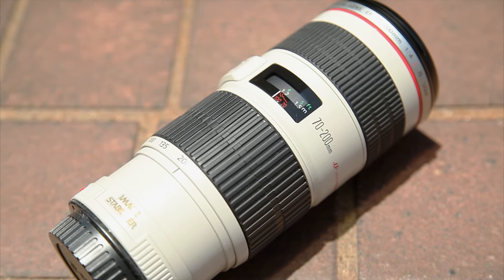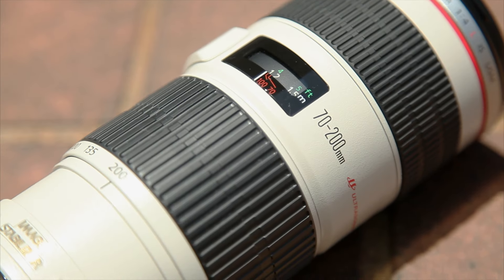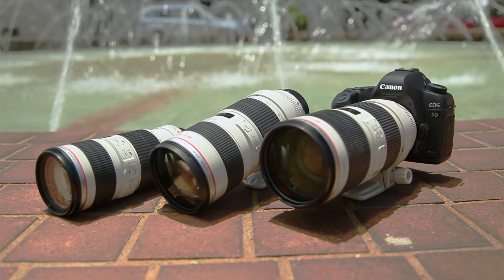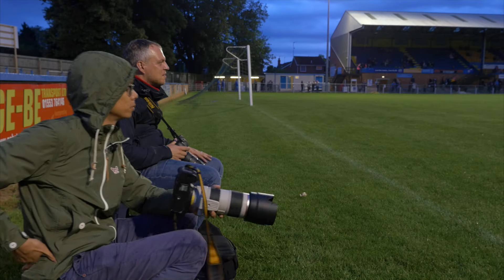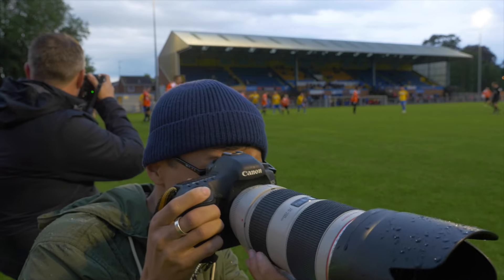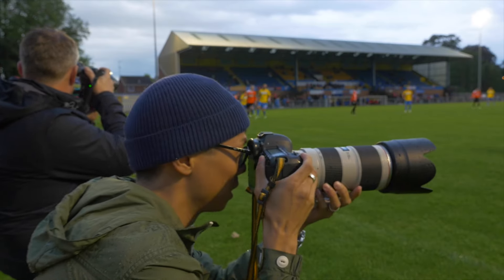If you decide to save some money and go for the cheaper f4 version, the weight is even lower at less than 800 grams. But if my wimpy arms can hold an f2.8 for 90 minutes with a 15-minute break, anyone with regular arms is going to be able to hold it for at least 5 minutes more.